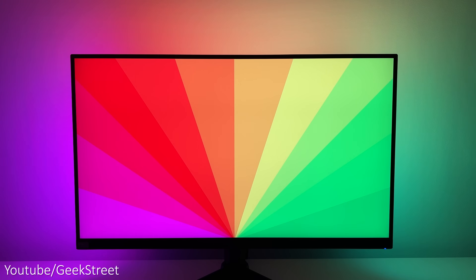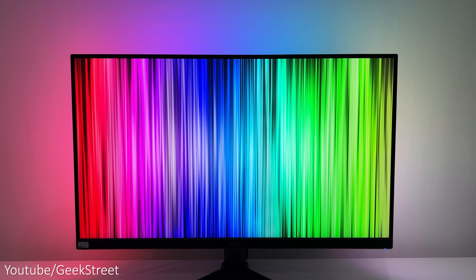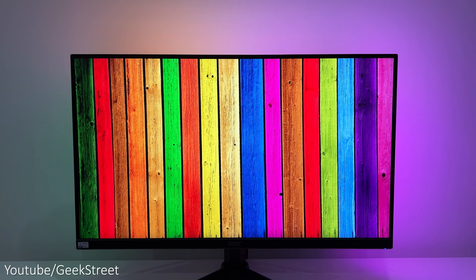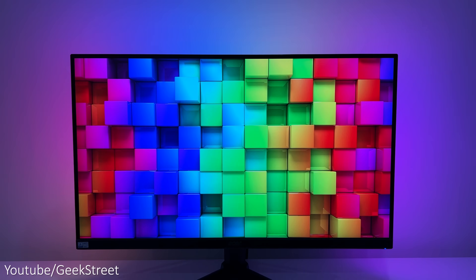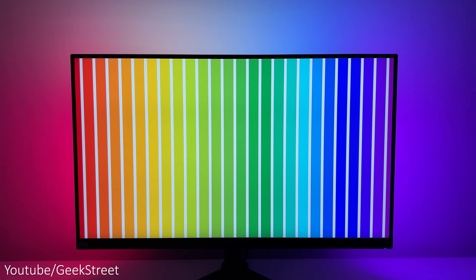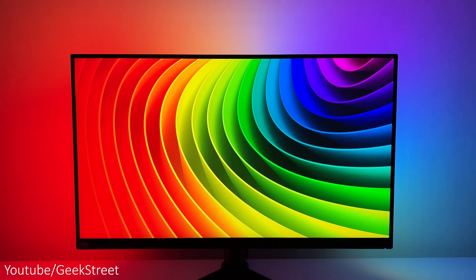Regarding brightness levels, they seem pretty good — the camera may not do them full justice, but brightness is good in a darkened room. With the room lights on, you can still see the LEDs, though they're a little washed out. Colour representation is still good regardless. The wall behind the monitor is painted white, which is best — a darker wall colour would affect the colours you're seeing.